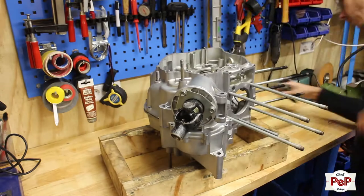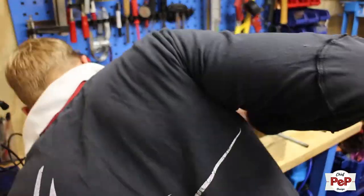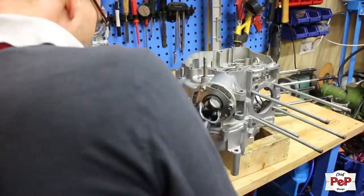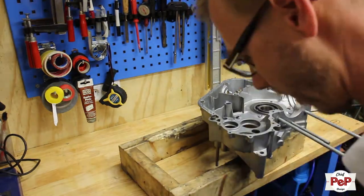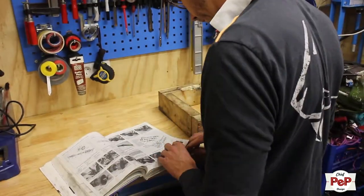My engine halves were tied together with tie wraps for the time being. Even though I worked on the XV 750 engine several times and I know most of the parts in assembly order, I always have my Haynes Workshop manual handy. You might forget small stuff and it saves you a lot of time to figure out how things should fit.